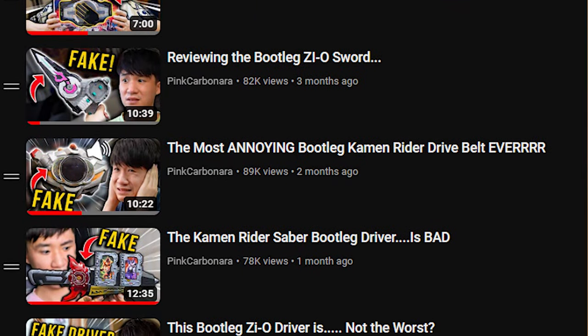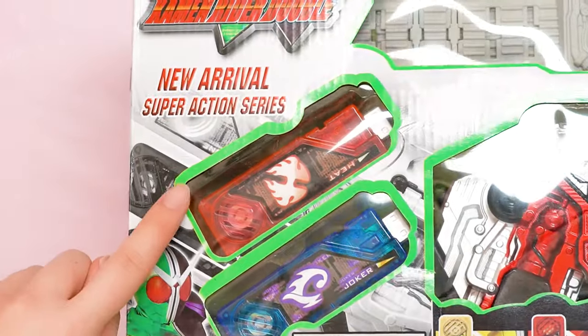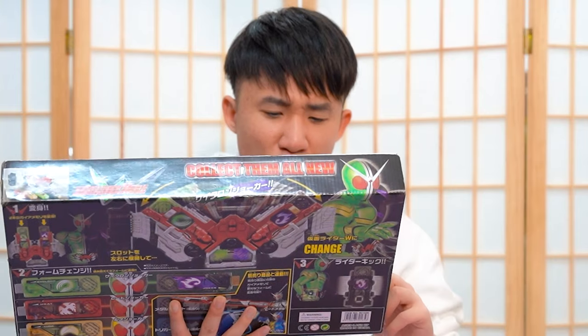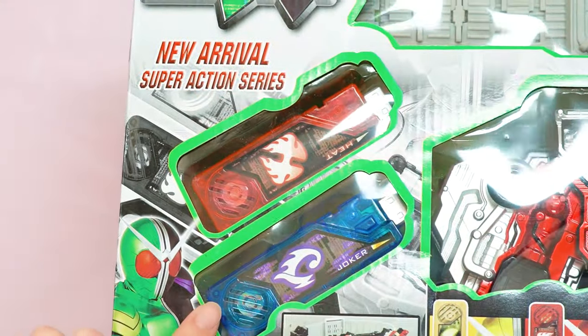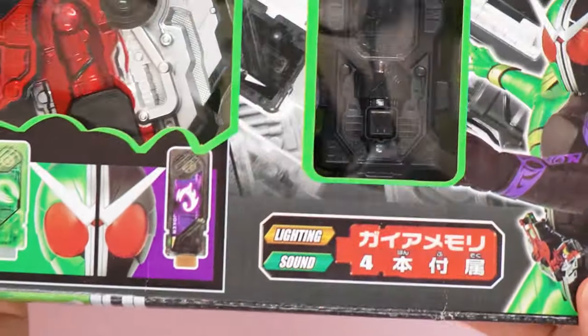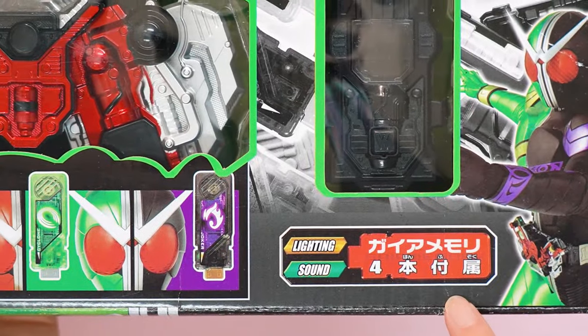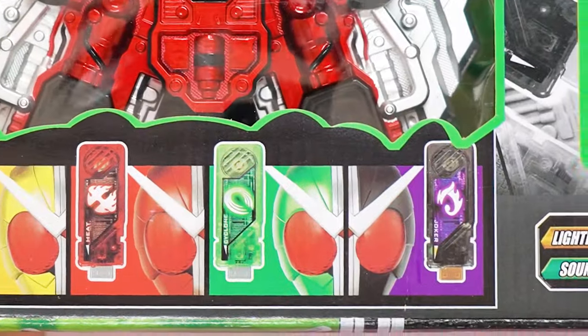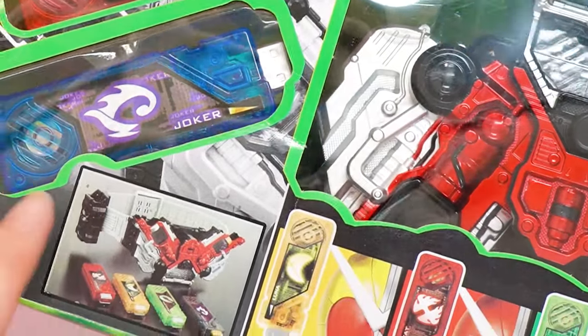Which ironically, I am collecting them all at this point. It seems that we have a Red Heat Gaia Memory and a Blue Joker. It seems there are four inside according to the box. So we have Luna, Heat, Cyclone, and Joker. It's funny because even the Joker's color is not the same as the one in the box.